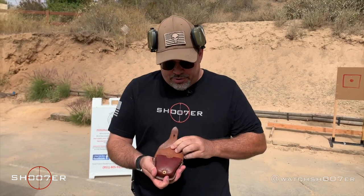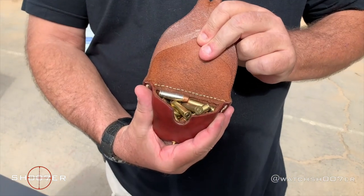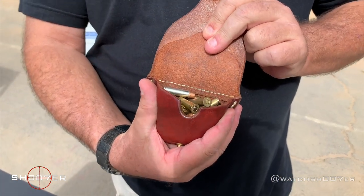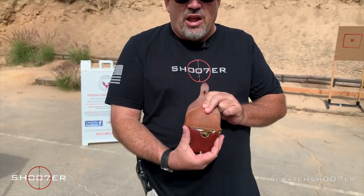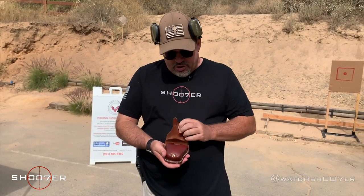The most basic option would just be a pouch where you're able to carry your ammunition loose. This is going to be the slowest way to reload, but you're going to be able to carry the most amount of ammo in a small package. A leather pouch like this isn't terribly expensive and it's definitely an alternative.